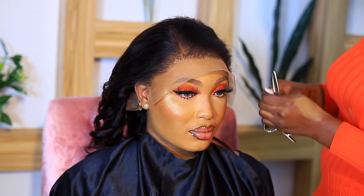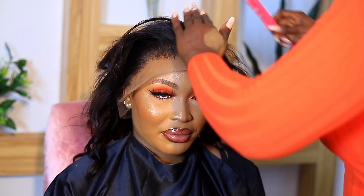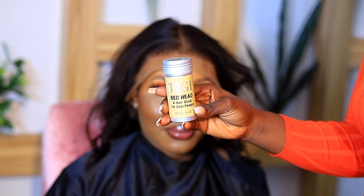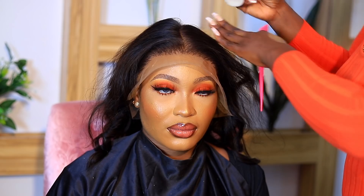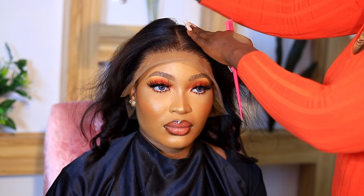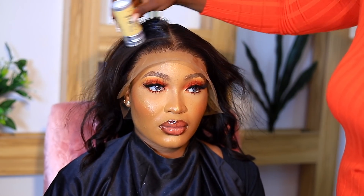I decided to go for a middle part, so I'm parting the hair in the center. Then I'm using my Bed Head wax — the only one I've ever tried — to define the part and the hairline. I actually plucked and bleached the knots off-camera before starting styling. I've done this a million times on my channel, so I didn't want to repeat it here — check my previous videos to see how I bleach and pluck my frontals.